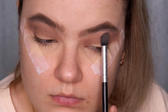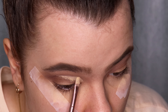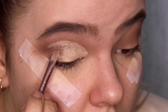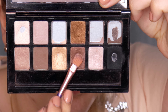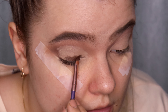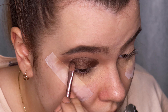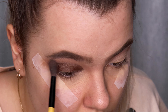Time to do the cut crease. I'm using the same MAC Prolongwear Paint Pot as the eyeshadow base, with a flat brush, dragging the cut crease very high to make my eyes look bigger and to hide my actual crease because I have hooded eyes. Then I fill the eyelid with a shimmer brown color from the Maybelline The Nudes eyeshadow palette using a flat brush with tapping motions. There's a little fallout, which is why I always do eye makeup first.